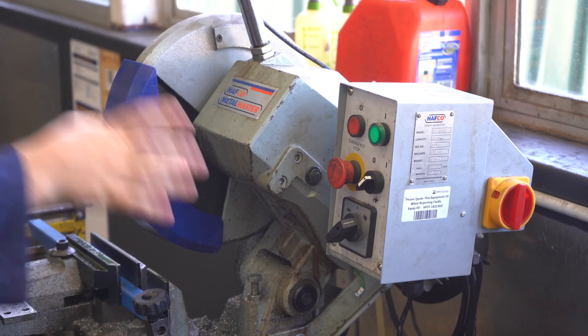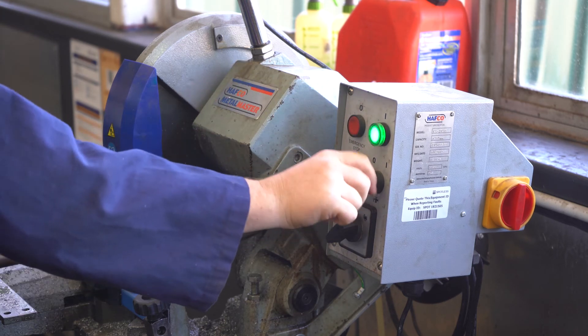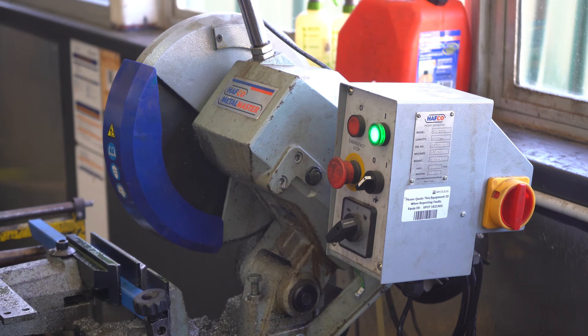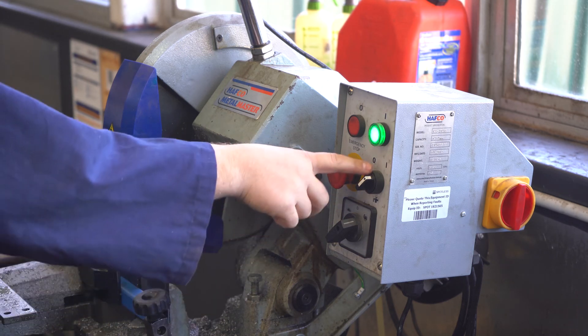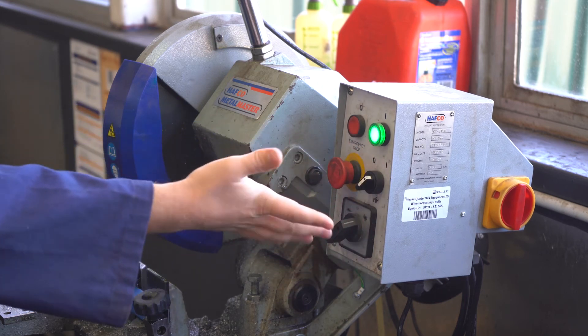So this panel is on the wall. You'll notice there are no lights on, so we need to push the green button first and our light will come on. This switch here determines whether or not we have coolant coming out — we always want that in the on position, which is the 'I' not the 'O'.